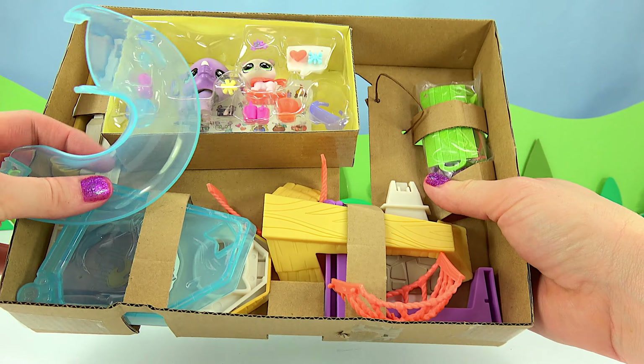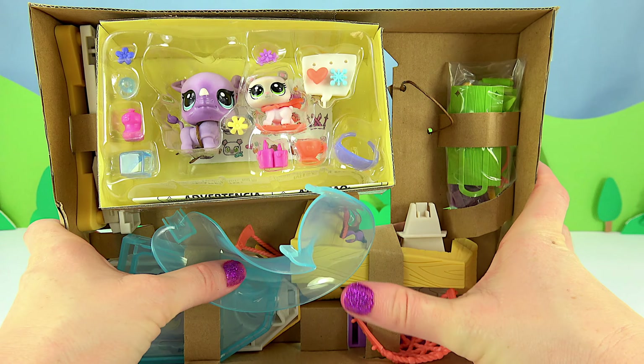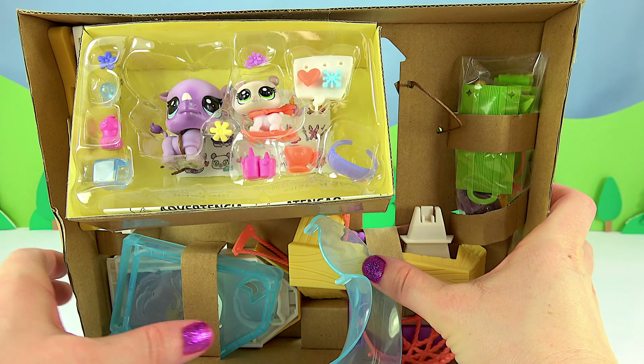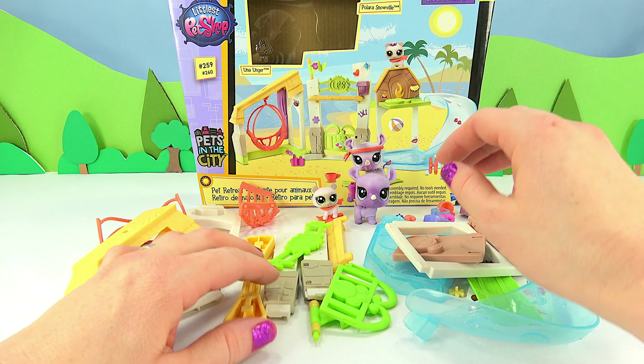It's got lots of different packaging, so I'm going to pull it all out and put it together. I've got everything out of the box and now I'm ready to start building.